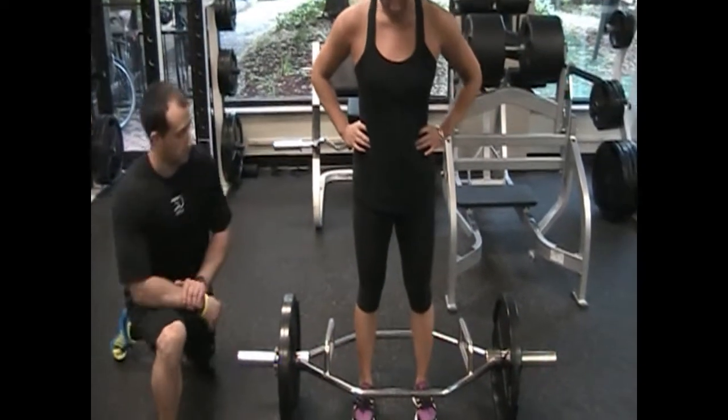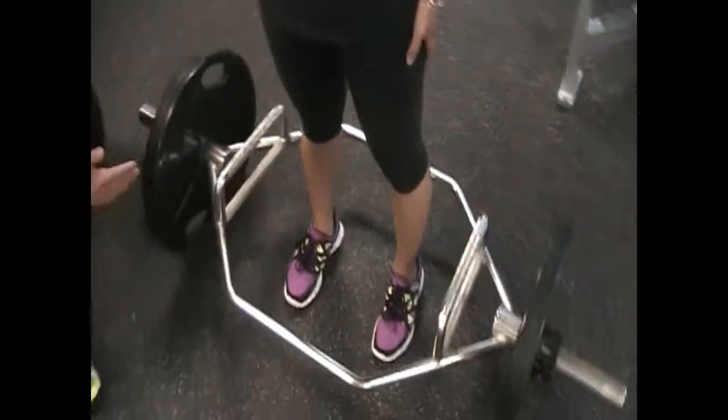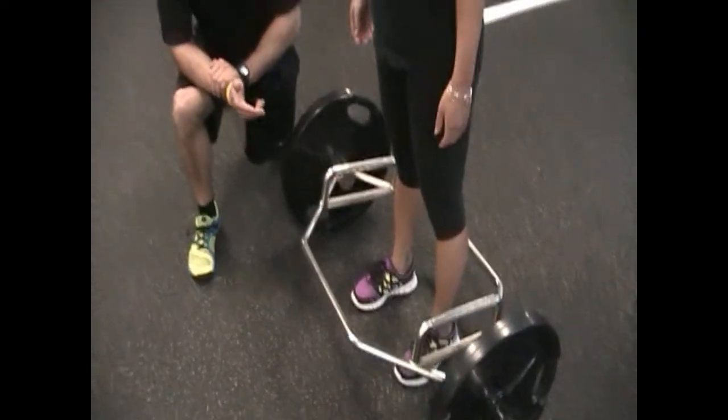If you look at Angela's setup, her feet are hip-width apart, her toes are going to be slightly out, which allows her to get a little more hip internal rotation and be able to sit her butt back a little bit better.